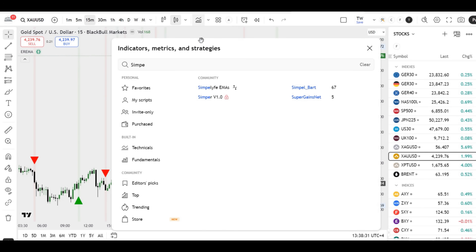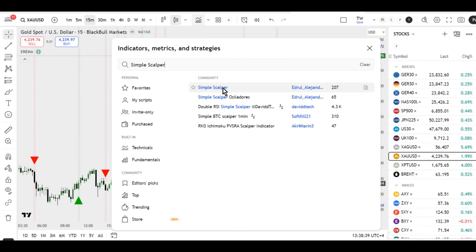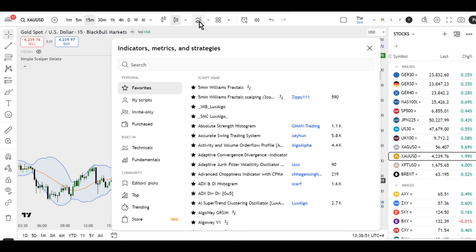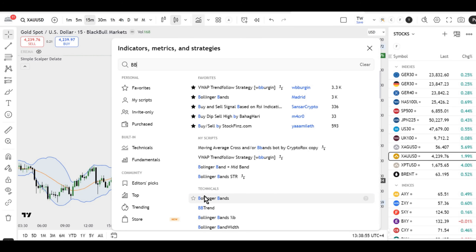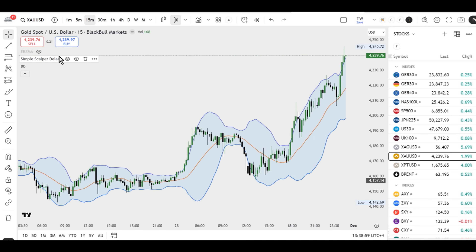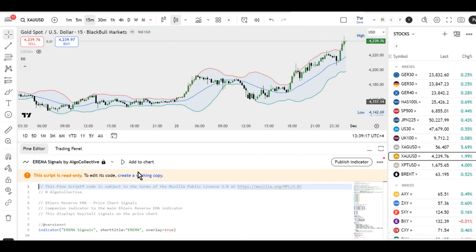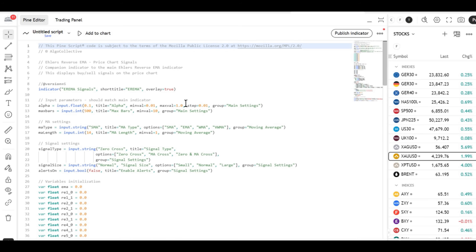The second indicator in the setup is called Simple Scalper Delate. Its Pine code is closed, and the author of the indicator has been permanently banned from TradingView for policy violations. However, judging by the inputs and behavior, it's quite clear that under the hood it's just standard Bollinger Bands. To let viewers see this for themselves, I plotted both indicators on the chart. All three lines and the shaded areas match 100%.